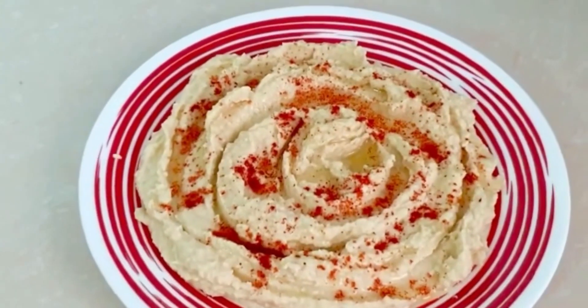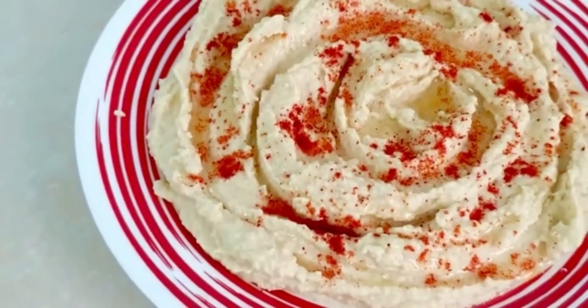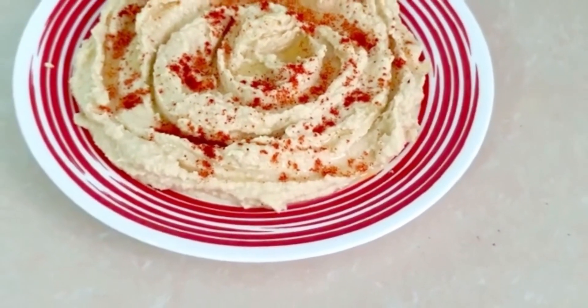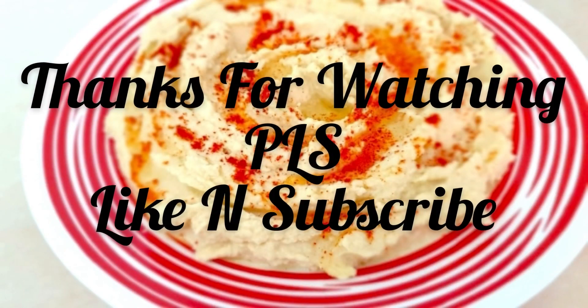Our hummus is ready! Please make it, eat it, and enjoy your experience. Don't forget to comment on our video.